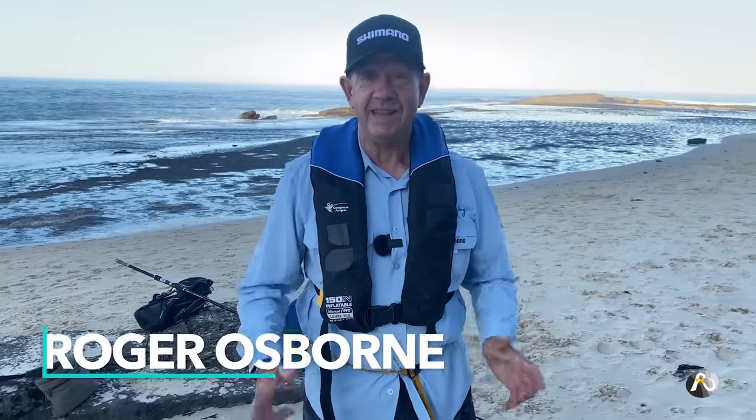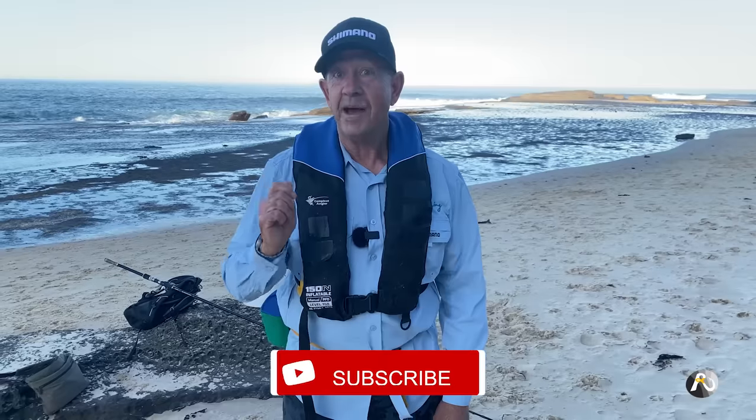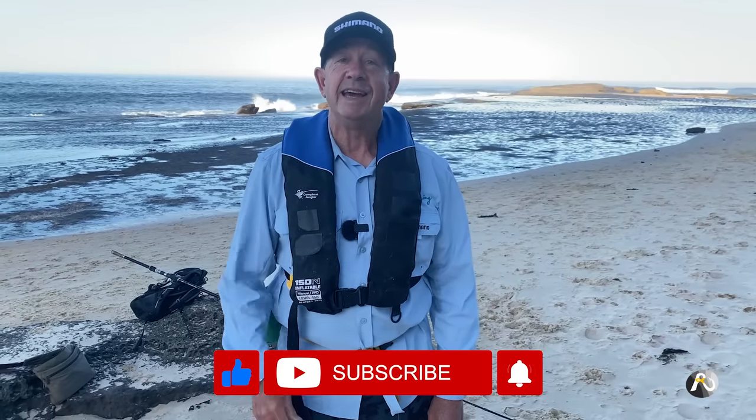A lethal rock fishing method that catches fish and minimizes snags. Hi, my name's Roger Osborne. In this video, I'm going to teach you a very simple method of rock fishing that I've used for probably 40 years. I absolutely love it, and it's very effective at catching a variety of fish. It's really enjoyable. You don't get many snags — you do lose the odd hook, but certainly not like if you're fishing on the bottom. Make sure that you like and subscribe, hit the notification bell. Let's start fishing.